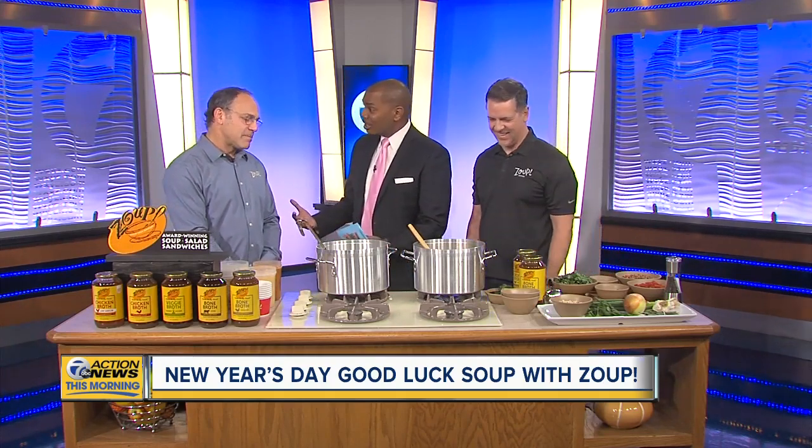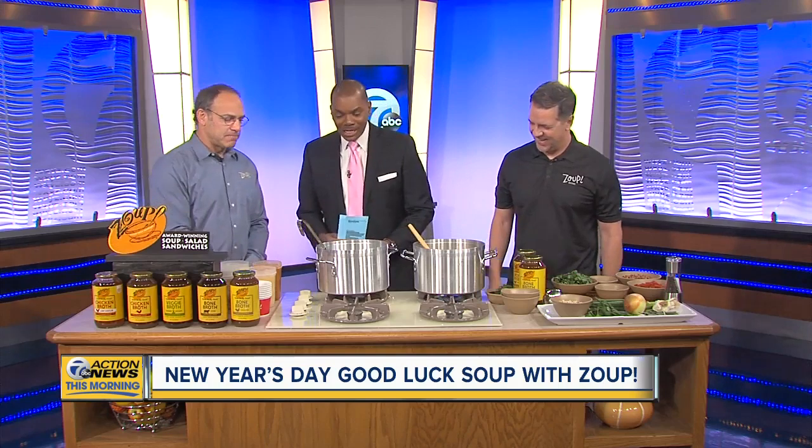Dan, you're a culinary expert with Zoop. Eric, you are the founder — the guy who started it all. Great to be here.